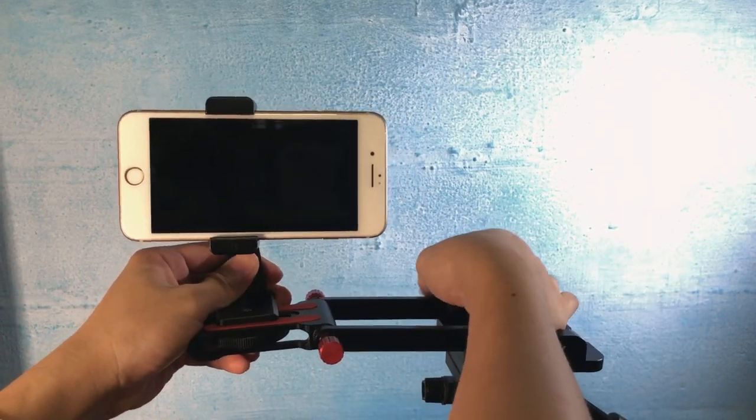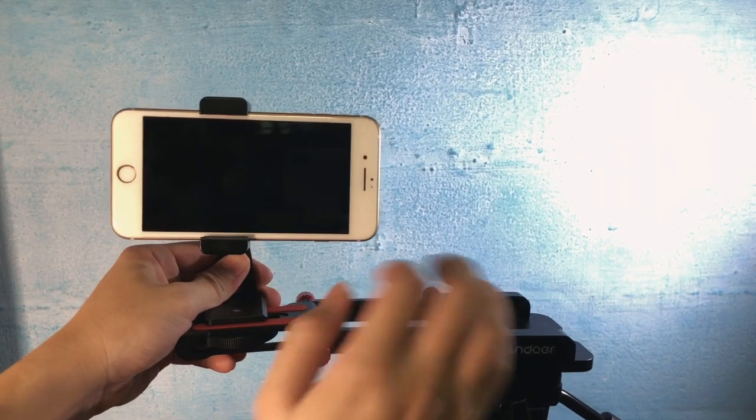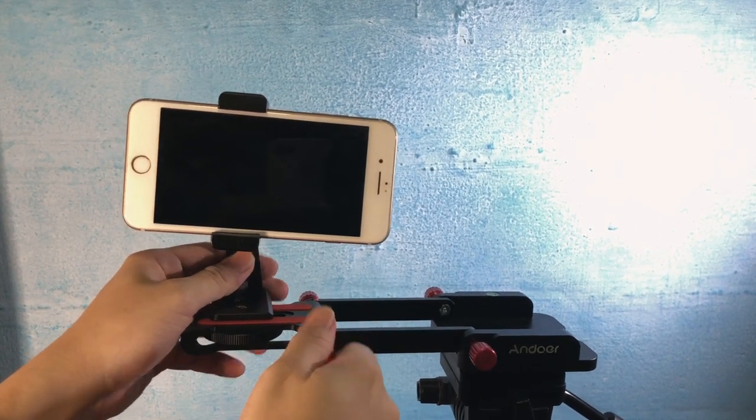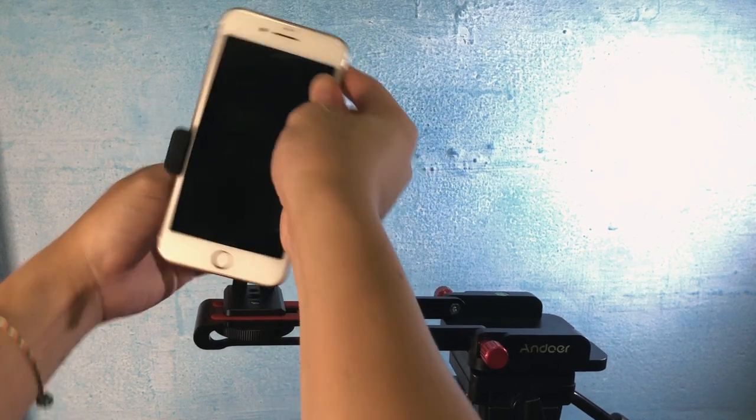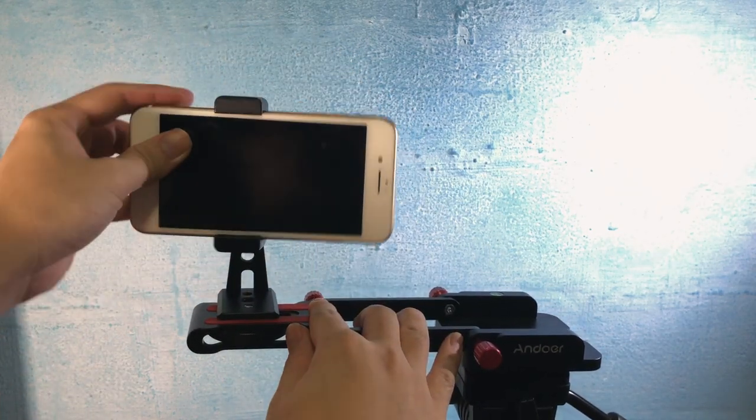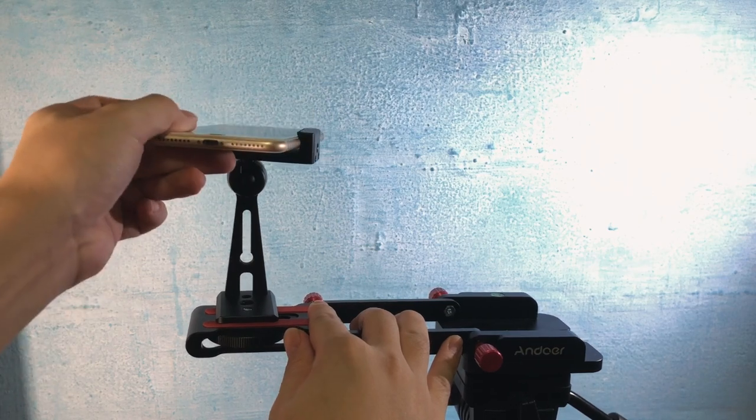I shot one short TikTok video with my mom — not sure if I'm going to share it, but I thought it's kind of funny. Maybe if this video gets 10 likes, I will post it in my next video.